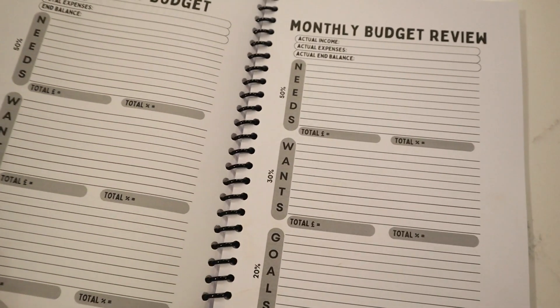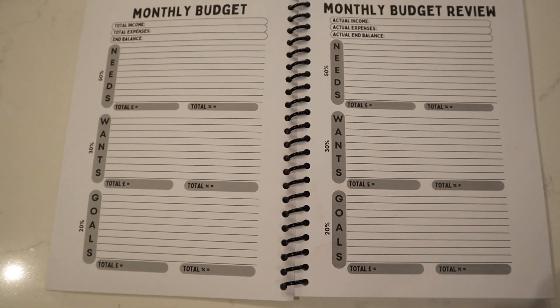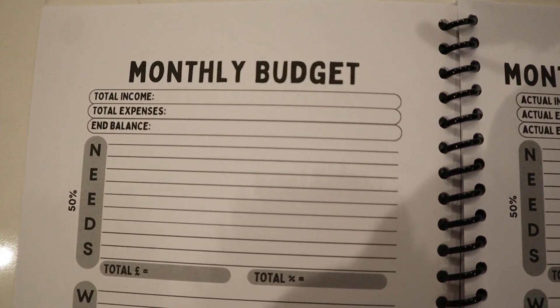The next page is the monthly budget and the monthly budget review. I've purposefully designed the notebook so they sit next to each other, so you can write out your budget and then compare and contrast when reviewing how accurate it was. In the monthly budget you put your total income — personal or household — and your total expenses, which populate as you fill it out. You'll also have your end balance. If you're doing a zero-based budget, all income goes to a category and you end at zero. Otherwise you may be in deficit, needing savings or credit cards, or in surplus with spare cash.